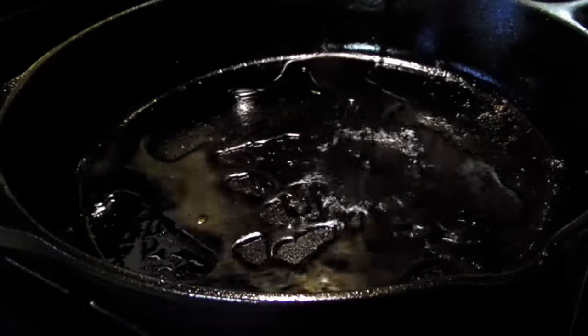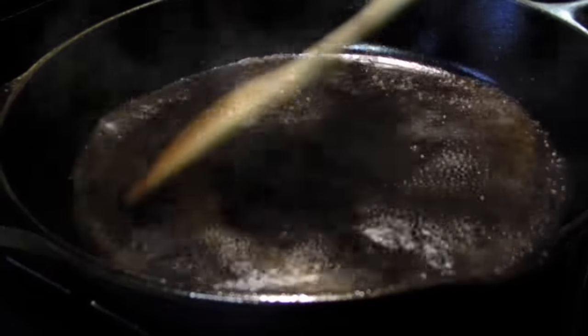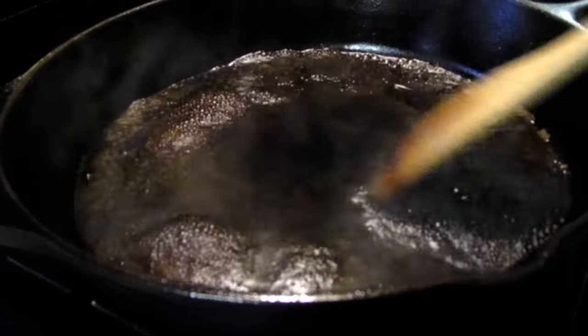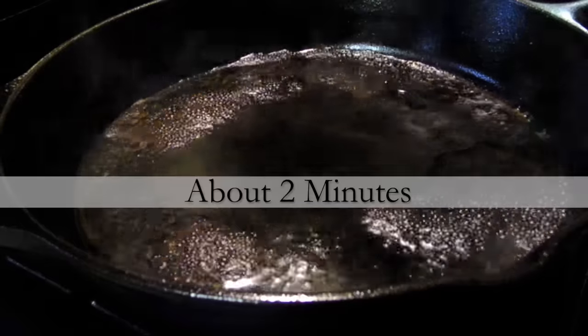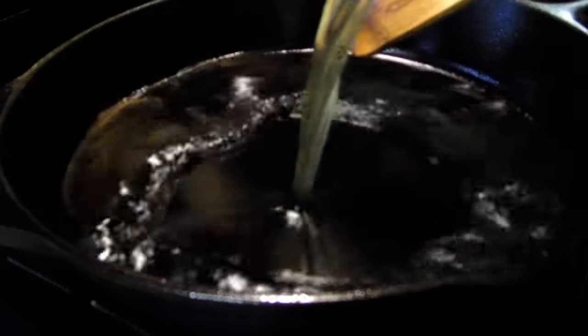Now add a half cup of balsamic and two tablespoons of apple cider vinegar to the pan and stir continuously until the volume is reduced by half. This is going to happen fairly quickly in cast iron. Then stir in one and a half cups of chicken broth.